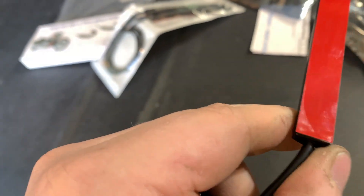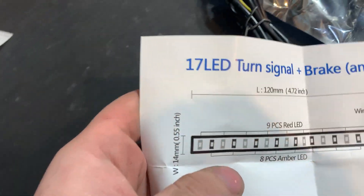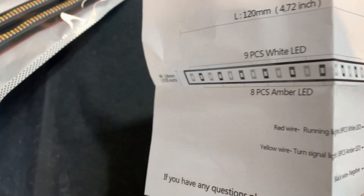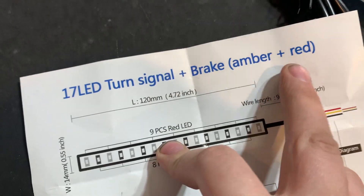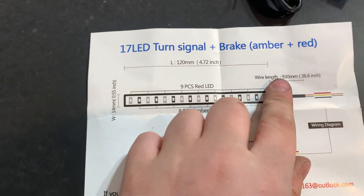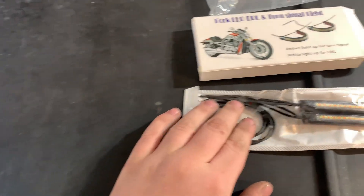They have double sided tape. That would be the rear. This is the red version — apparently on the other side there's a white and amber that has these weird different colors. But this one is the red and amber which is what I got. So these ones go in the back and these ones go in the front.